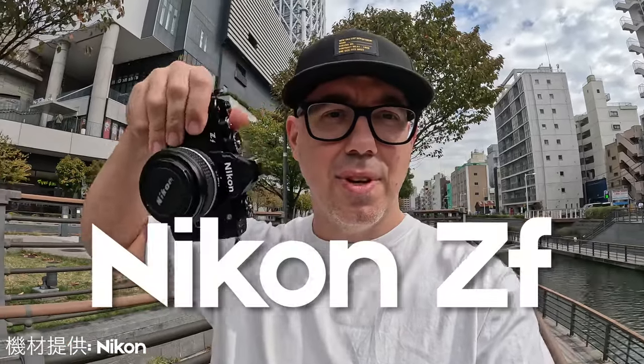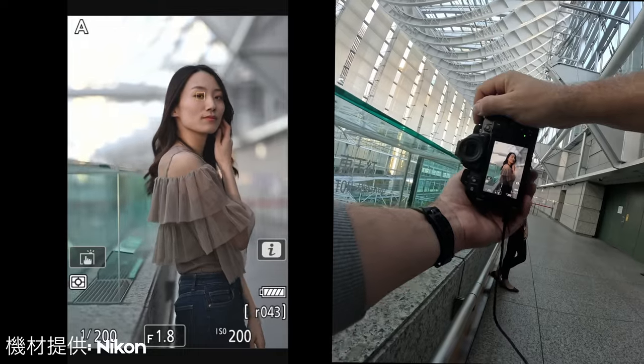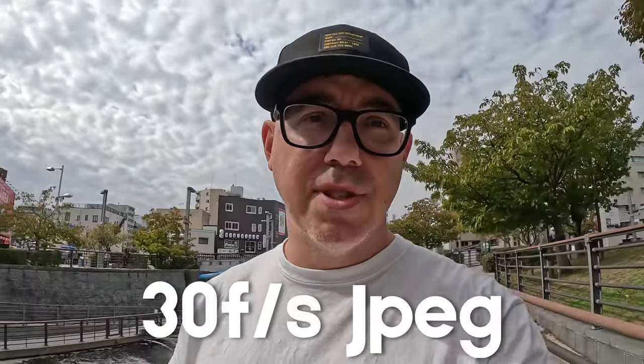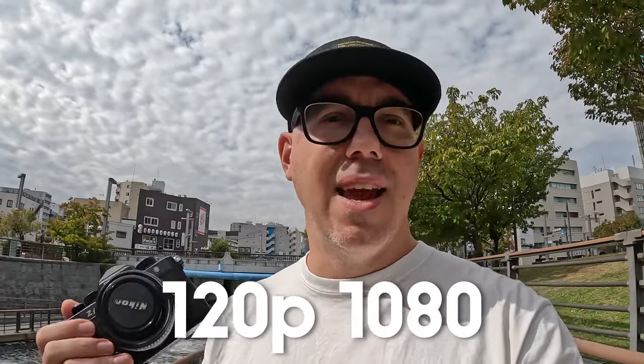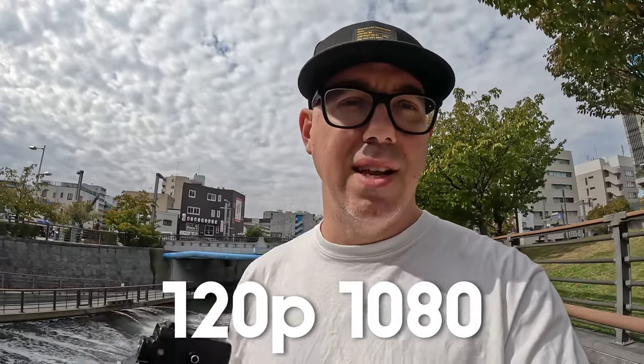Day two with the ZF, cool little camera. Did a really nice little portrait session down in Tokyo last night with the model. Today I'm gonna be checking out the camera as an action sports photographer, looking at features such as the 14 frames per second shooting RAW. We'll try the 30 frames per second shooting JPEG. I want to try a couple of different video features — I can shoot up to 120 frames per second at 1080, which is what everything I put on YouTube goes to anyway. So that's not too bad, and I just want to have a fun session today.